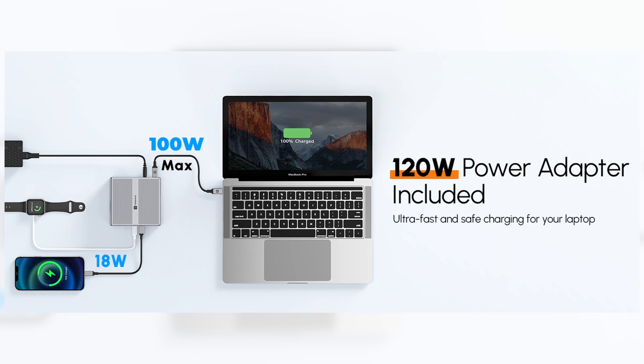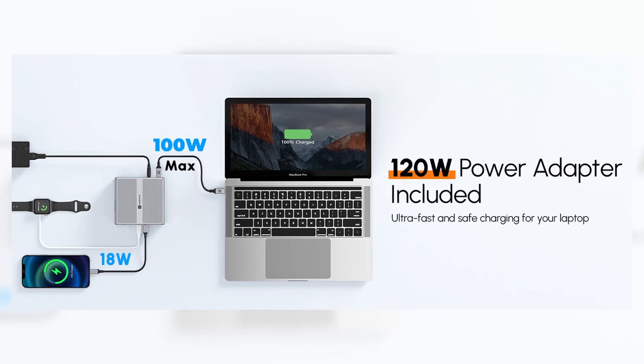With the USB 3.2 ports, you're going to get 18 watts of charging power, which is good for tablets and phones. You'll also get 10 gigabits per second transfer speed out of those faster ports. Of course, that will be limited to what you have on your laptop — if your laptop has an older USB format, you won't get that full speed, but this does support it if your laptop does.